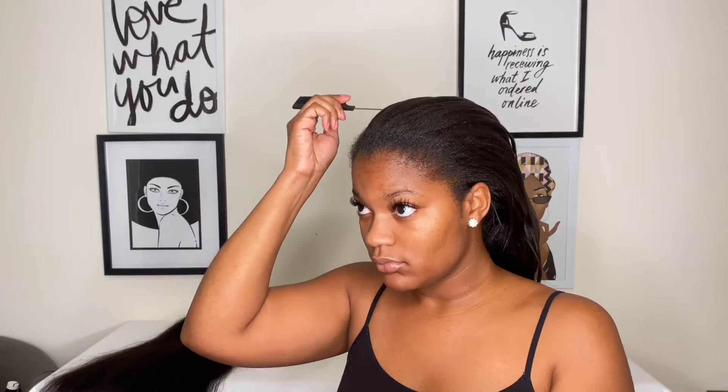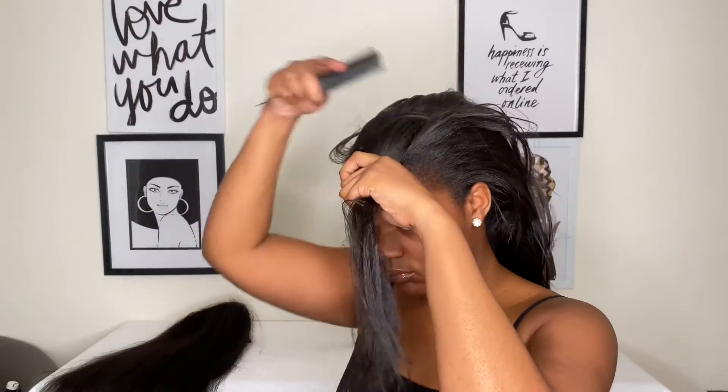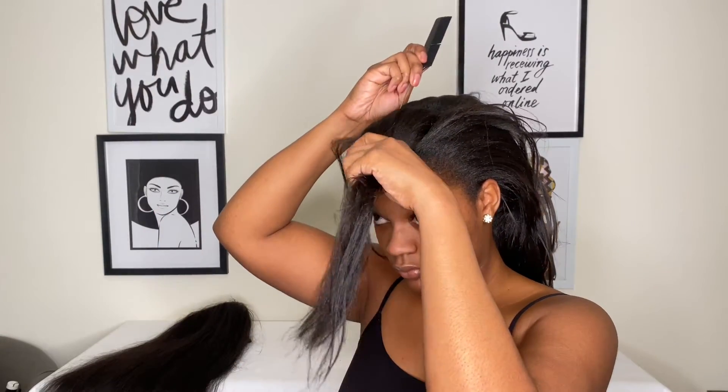Alright, so now I'm just trying to figure out where I want my leave out to be and how much leave out I want to leave out.